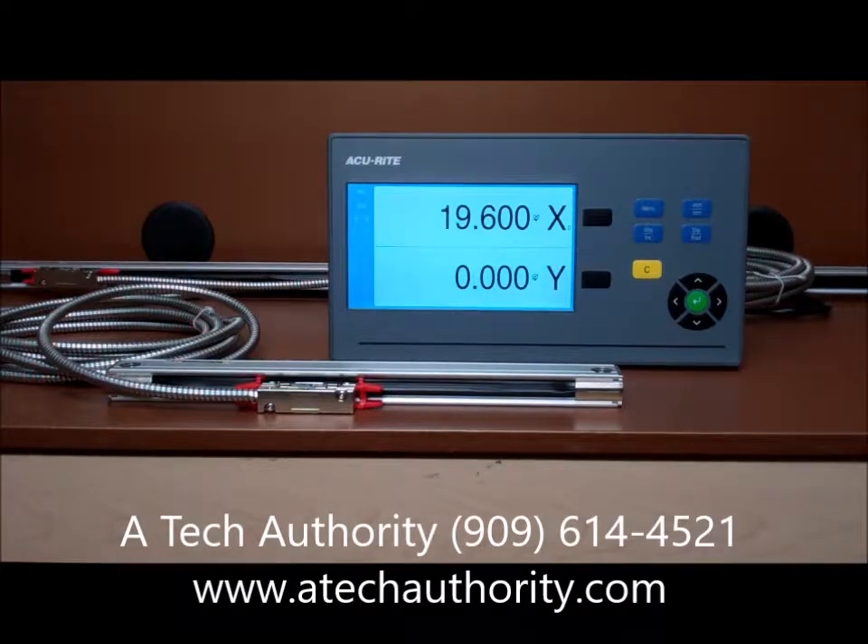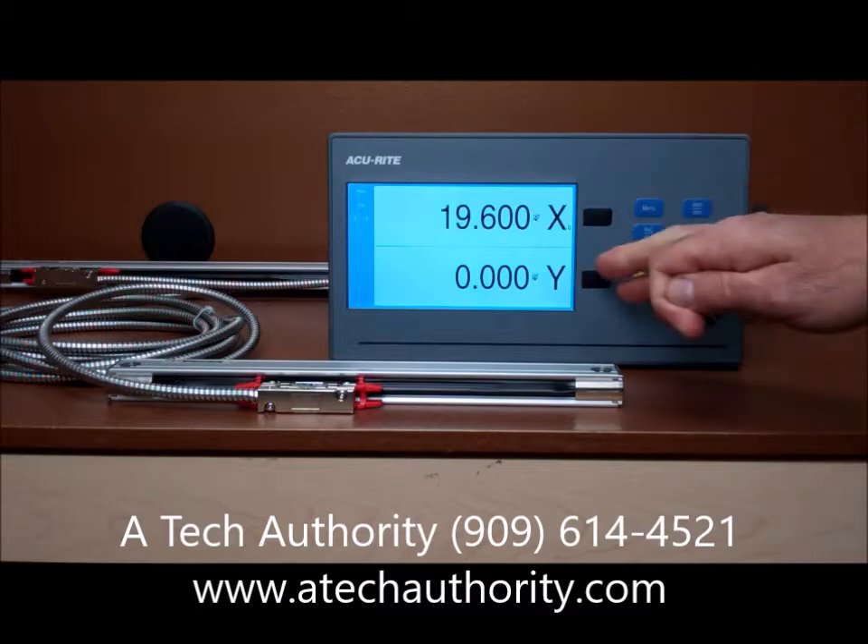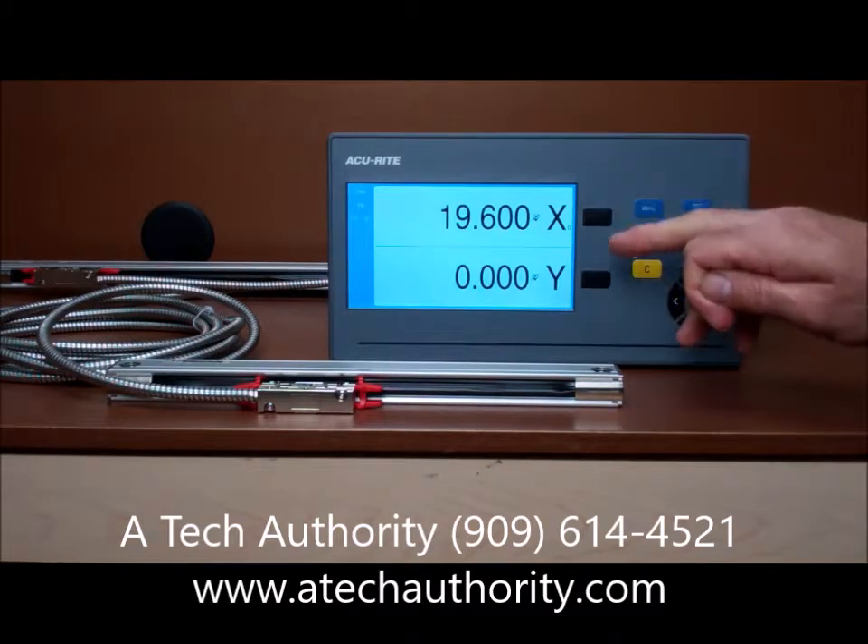This is Accurate's new DRO 100 series readout. It comes as a 1, 2, or 3 axis display. This one, as you can see, is a 2 axis readout. We have X and Y.